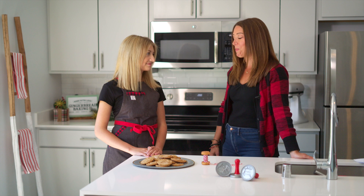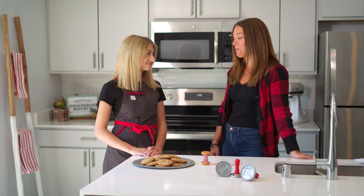Well, thank you for having me and thank you for allowing me to come in and share my gift of baking with you all. Well, we appreciate making some new memories in the kitchen.